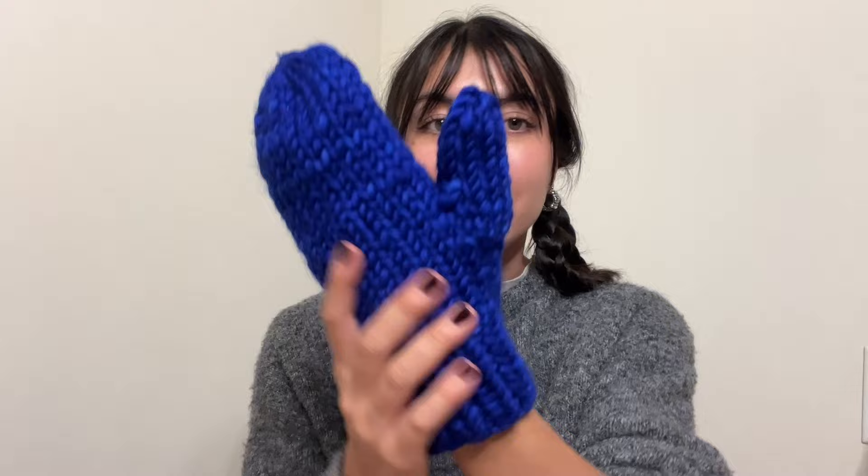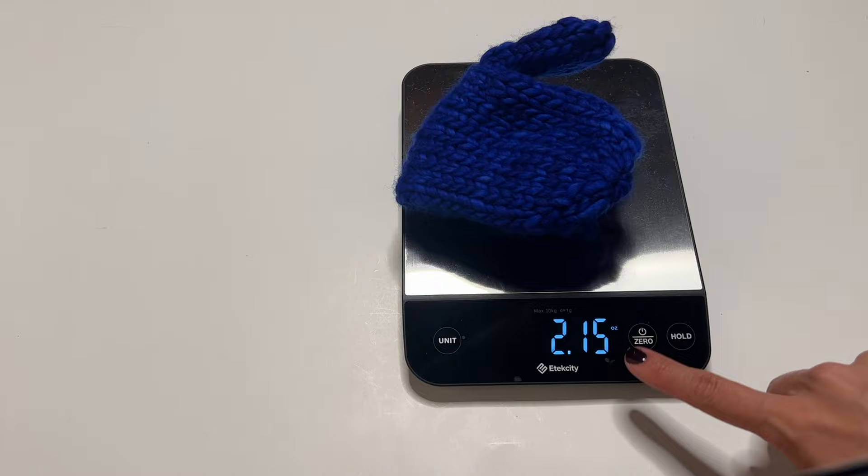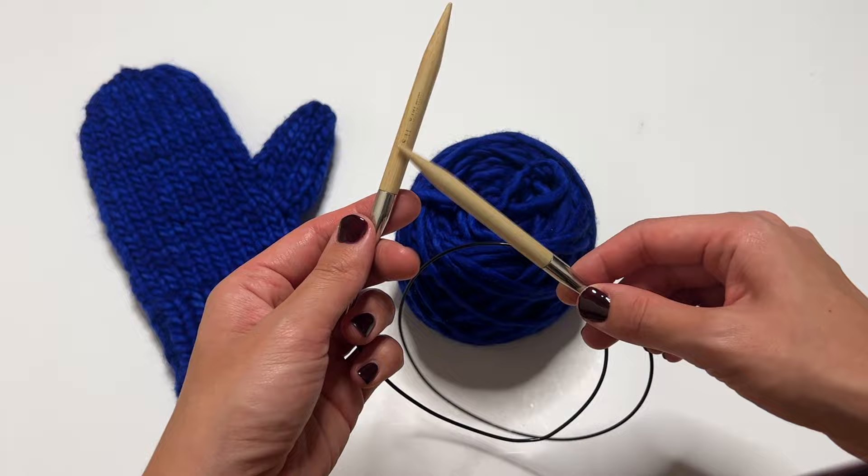It's been a few hours since I last talked to you — I knit one of the mittens already so I could show you each part as I went along. A little tip: if you want to make sure you have enough yarn for both mittens, make one and then weigh the amount of yarn you have left to see if it'll be enough.